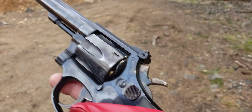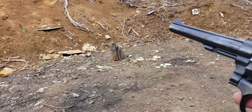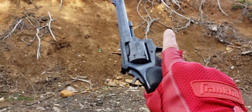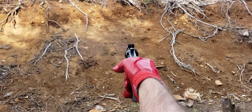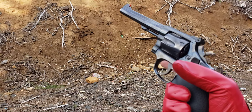Let's see how fast I can empty this cylinder — do a cylinder dump with this K22 with these mild-mannered rounds. I'll shoot it all in double action. Like those.